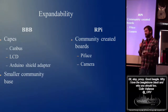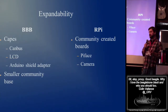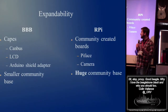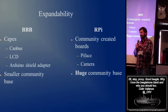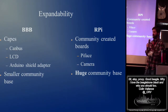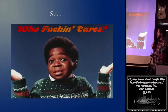BeagleBone does have a smaller community base. I was talking to a guy yesterday at ThoughtCon and he was saying we ran one of these for a robot at Burning Man, it was really cool, but I'll be damned if I can figure out X, Y, Z. Looking at the Pi, you've got a huge community base, which is great. If you want to do that one weird, stupid, esoteric thing, someone else has done it and hopefully written a blog post about it.